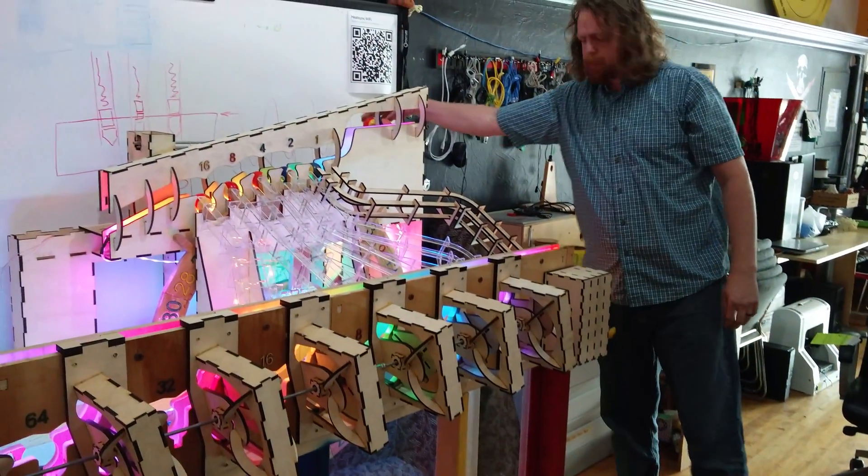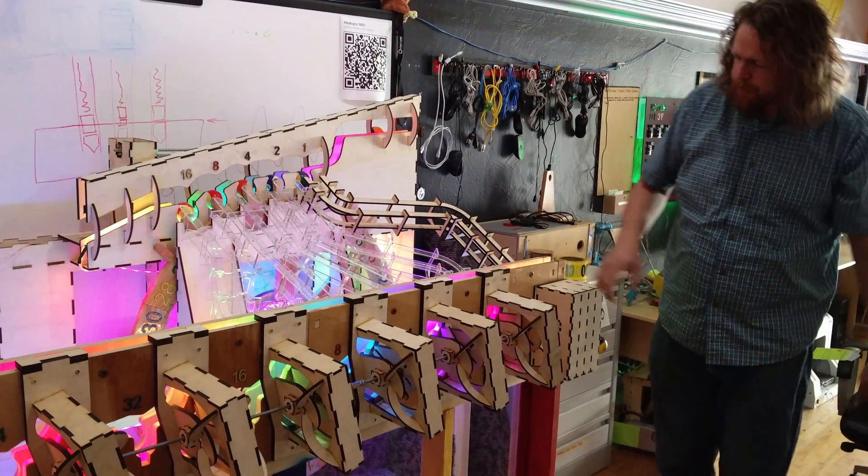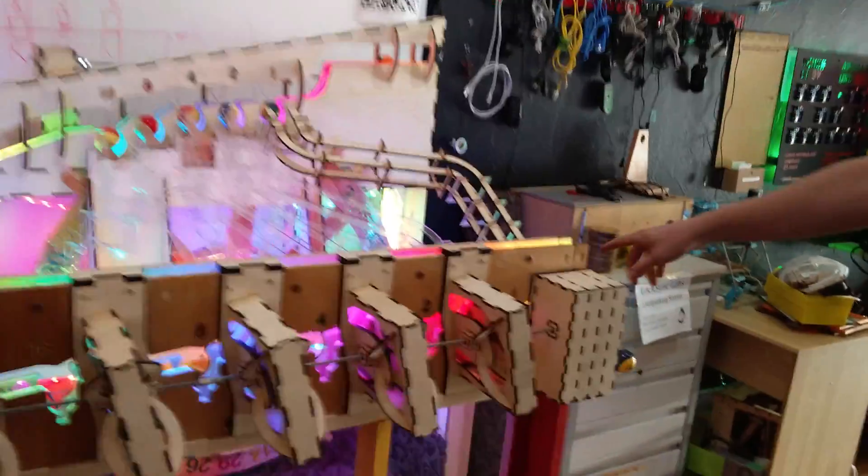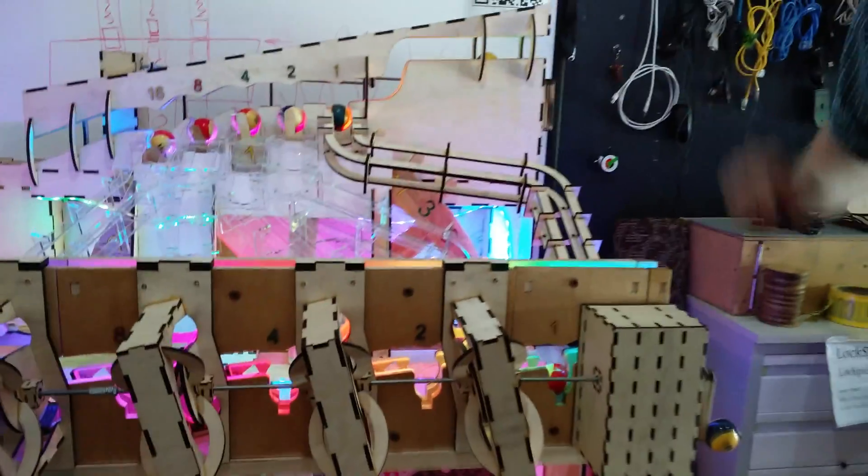There's either a ball present, which is a one, or there's no ball, which is a zero. So you can see right now we have just a one loaded into the machine — right now it's just showing one.